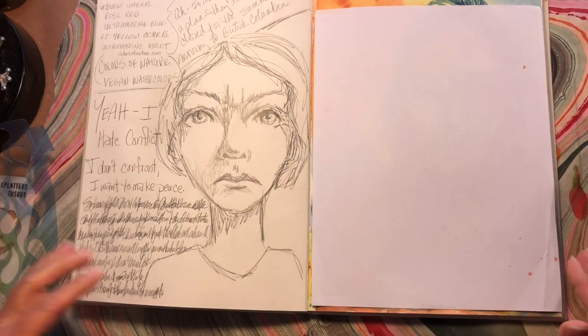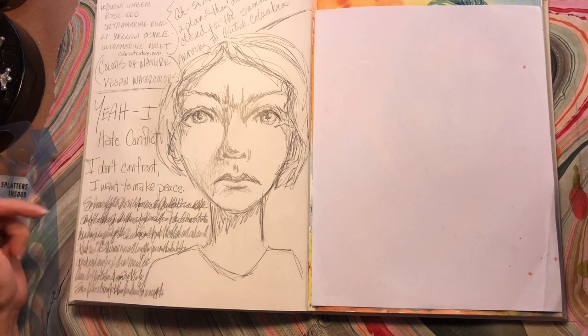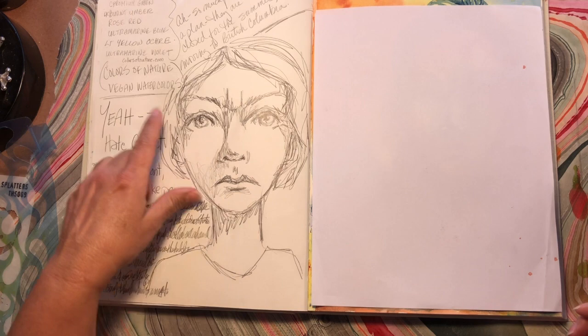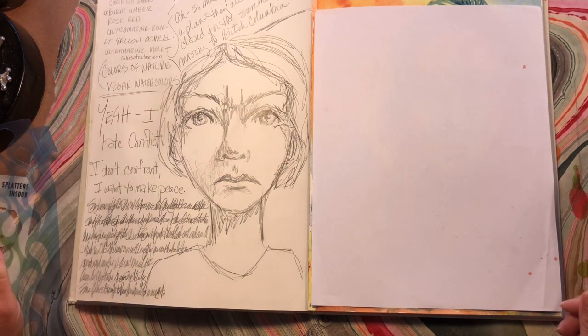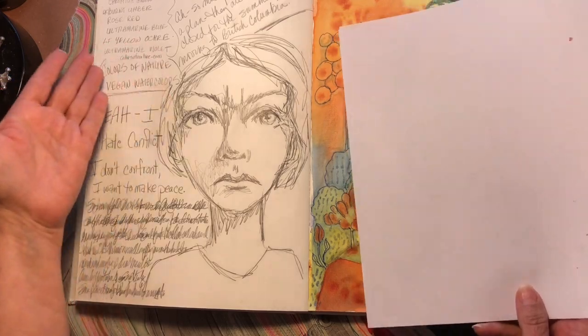This day I was obviously venting. I just used some graphite — that's an angry me. I hate conflict, I hate confrontation. At the same time, I was trying to order some vegan watercolors from a company in Canada called Colors of Nature. I worked out my colors and how much I wanted to spend, put the order in the cart, and it turns out they're apparently closed for the summer and moving to British Columbia — so I can't order them until September. We'll see if in September I still have the urge, or if I remember to go back and look at these notes.